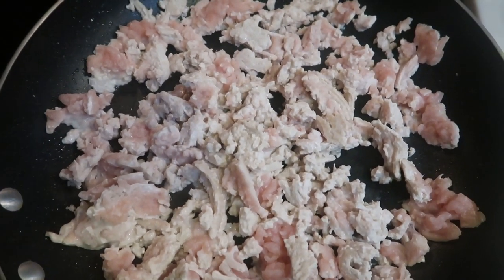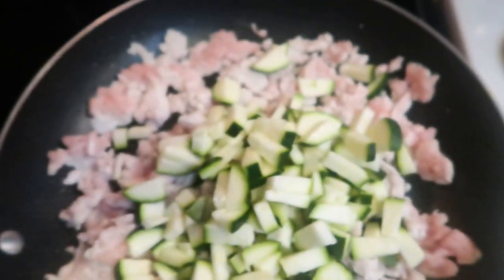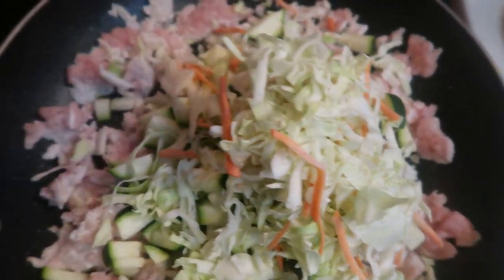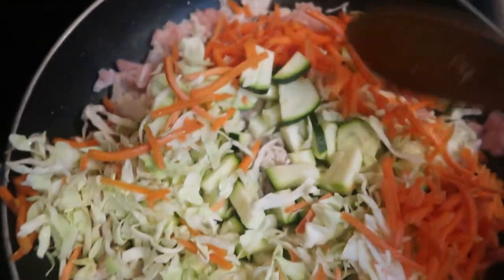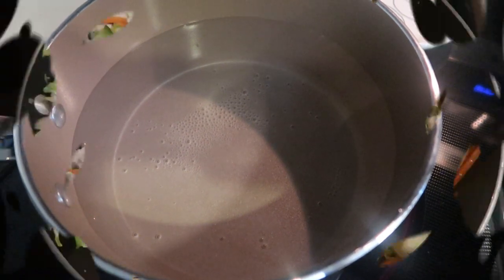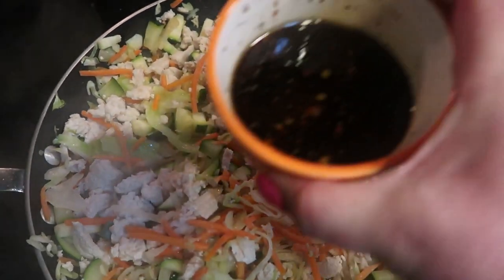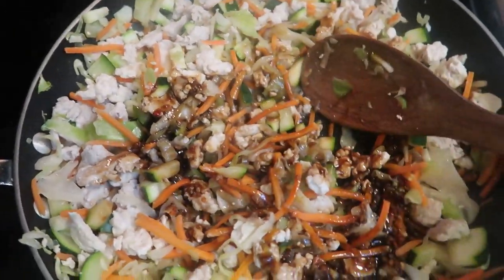Once your ground turkey is cooked most of the way through, we're going to add in our veggies. First I'm going to add in my cut-up zucchini — a modification I made just to get all my veggies in. Then I'm also going to add some of this classic coleslaw mix, just enough to add that little extra bit of crunch. And then lastly, some julienned carrots, just to up my veggie game and add a little bit of crunch to the Korean rice. We'll give it a little bit more substance. In the meantime, I have my water boiling to throw in my bags of rice. Once your ground turkey and veggies are cooked through, we're going to add in our delicious sauce, pour that in, and allow it to cook for another three to four minutes to soak into all of the ground turkey and vegetables.